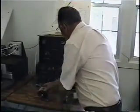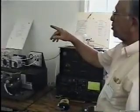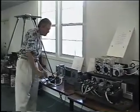Thank you, Bjorn. You may continue monitoring, or you may go to 40 meters, or you may go to lunch.